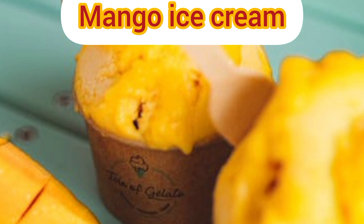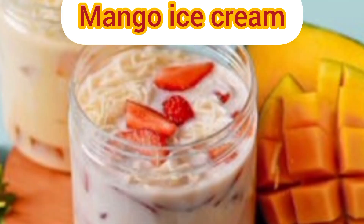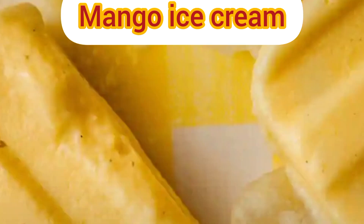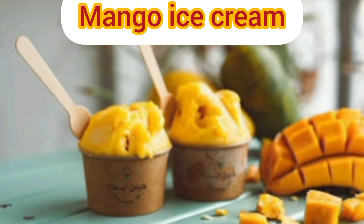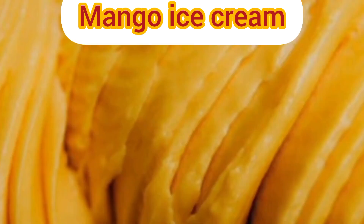Step one: purée the mango chunks into a pulp using a blender. Combine the condensed milk along with the vanilla in a bowl. Step two: add the mango pulp into the mixture and fold in gently along with the salt. Step three: whip the cream in a separate cold bowl until firm, before folding into the mango mixture.